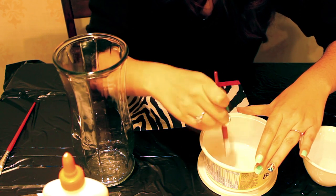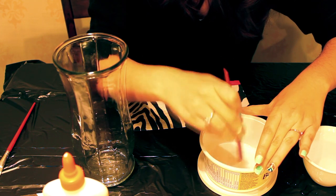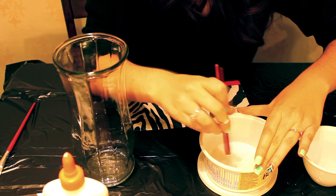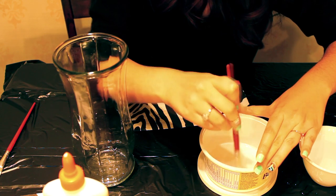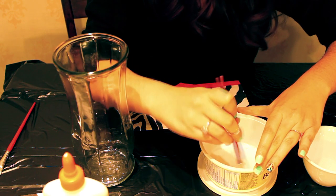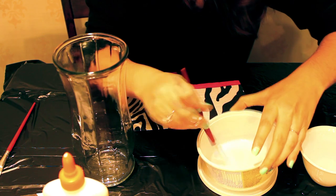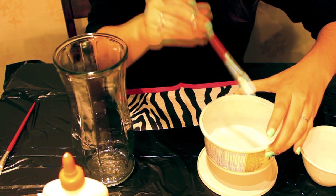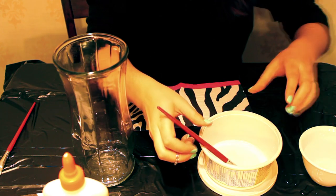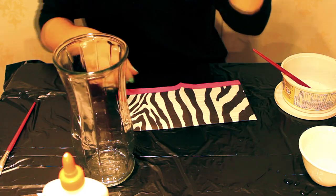This glue should dry clear, so it shouldn't be a problem using it instead of the other one. I was hoping for a clear glue, but I could not find one.